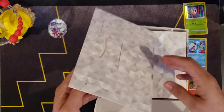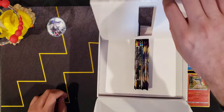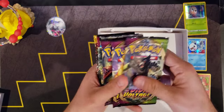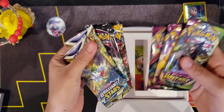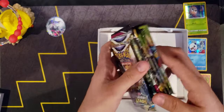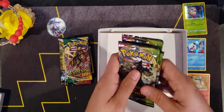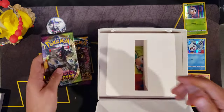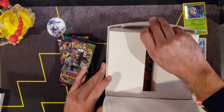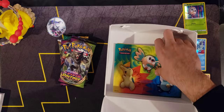Here we have the six packs. It's actually different packs - not Battle Styles, it's actually Vivid Voltage. Not too mad about that, but all the other ones are the same: two Brilliant Stars, one Fusion Strike, one Evolving Skies - which has actually been going up in price with all those chase cards in it - and three Vivid Voltage. So I guess we'll be opening up Vivid Voltage instead of Battle Styles.